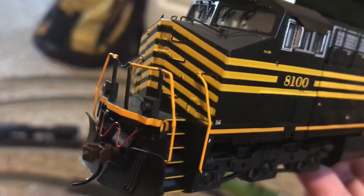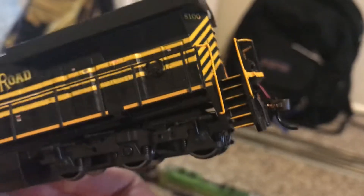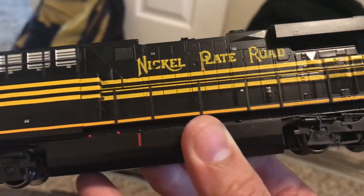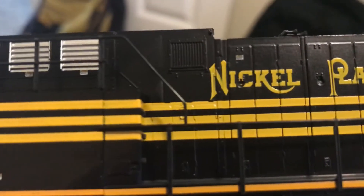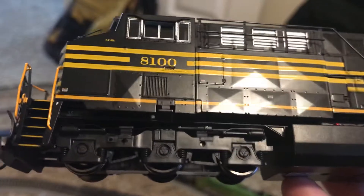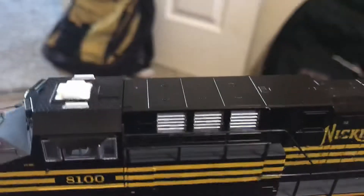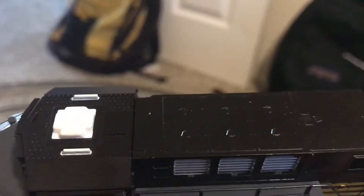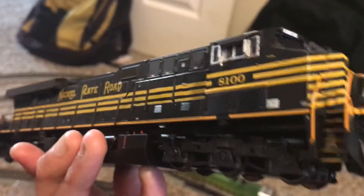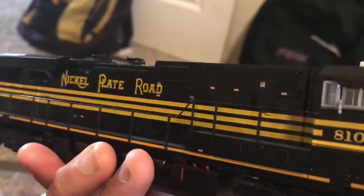I'm going to have to replace these couplers with the KDs — the real metal ones. But as you can see, it's got stunning detail on everything. Pretty sure that's micro writing — 8100 Nickel Plate Road. It's embossed so it stands up a little bit, which is really cool. It's got nice fan grills, a nice old AAR truck. No PTC on this one, but it's got nice detailing, really nice weight to it. Very, very pretty engine — it's my favorite heritage unit of all 20.